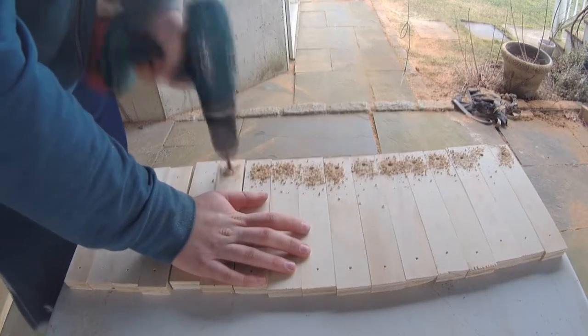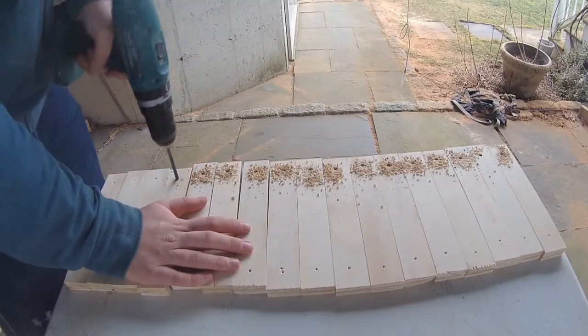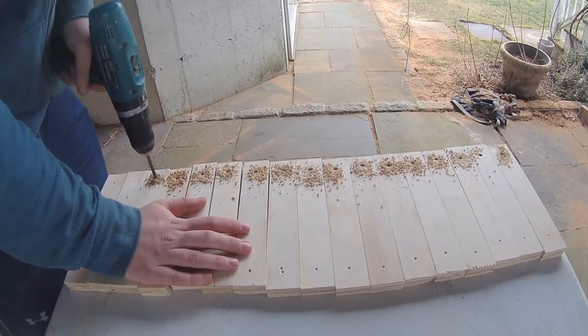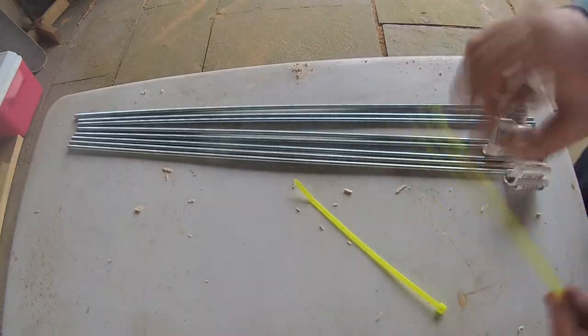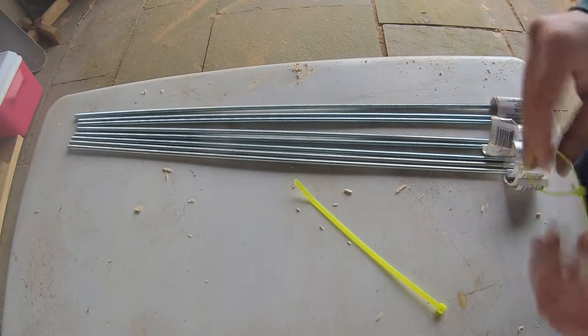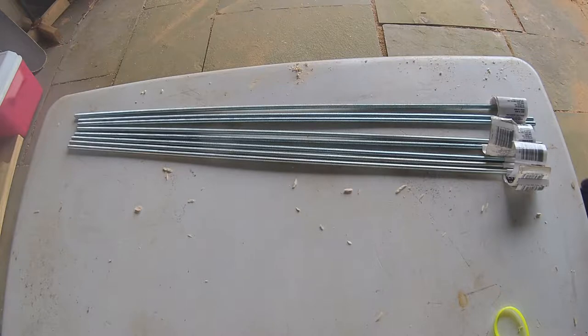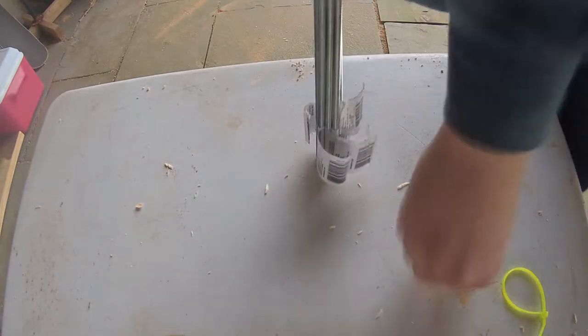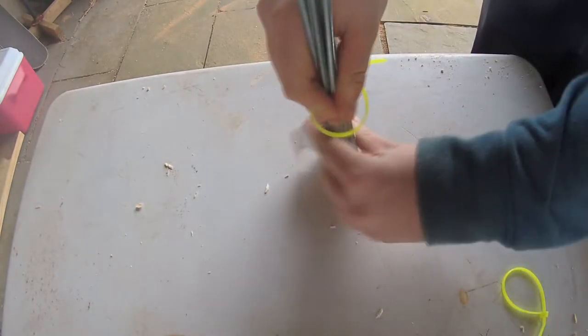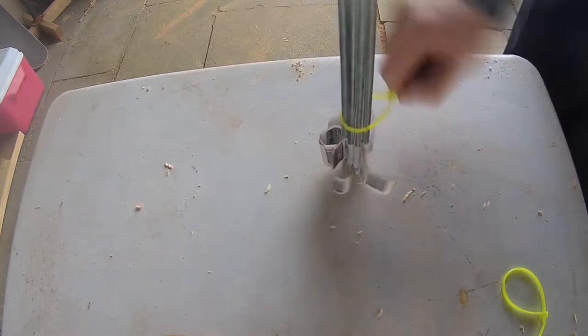Repeat this for both sides of course, so you have two threaded rods per side. Now that all the wood shaping is done I'm moving on to the threaded rods, which will be used as the actual clamping means of the ski press. I don't want to cut these twelve times since that's how many threaded rods I had, so I'm using zip ties to tie them all together and I'm going to make the cut once.